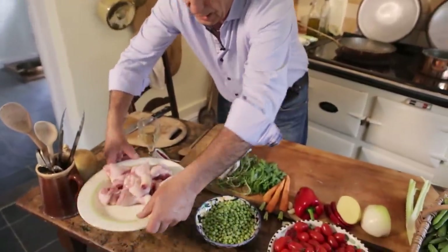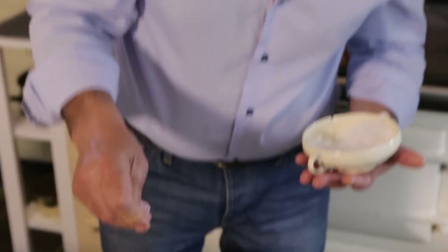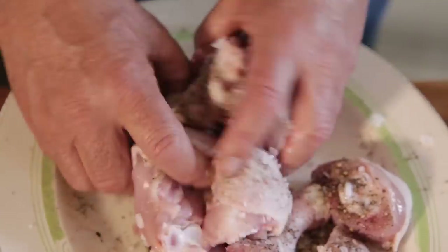Get the chicken out, rub it. Nice bit of salt, sprinkle some salt on it, not too much — that's enough. Put the pepper, mix it.